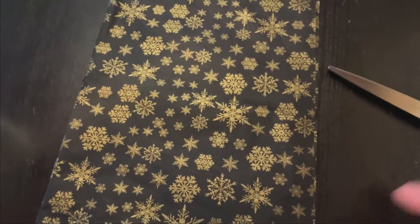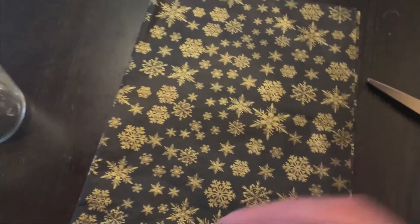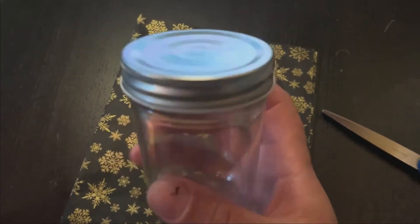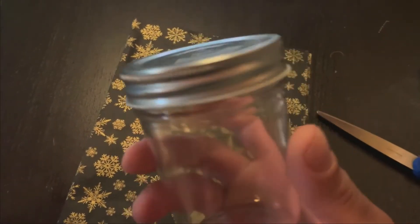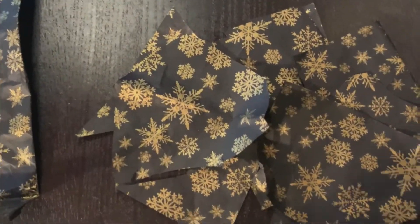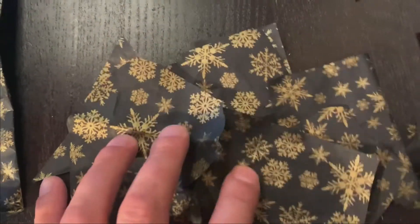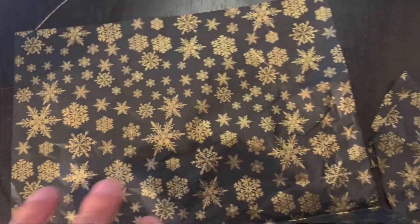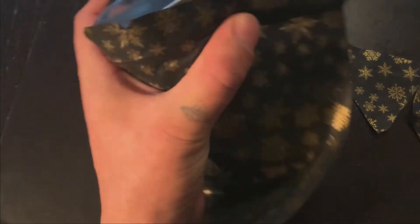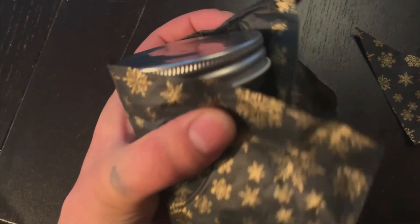You're just going to want to cut out enough shapes that you can cover the whole outside layer of your jar. I think I cut out enough shapes for my jar. But another thing you can also do — if you don't feel like cutting out your shapes — you can take your tissue paper and wrap it around the jar and glue it that way.